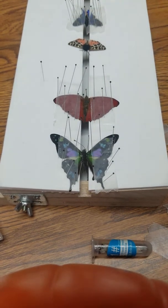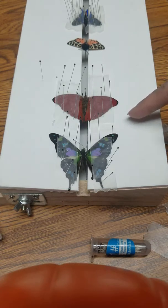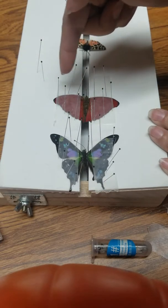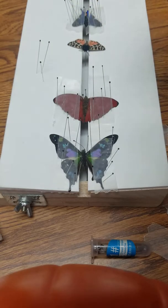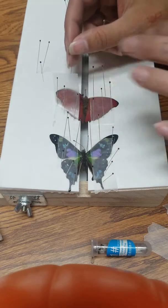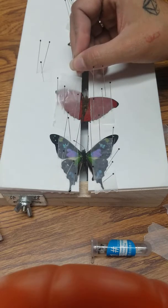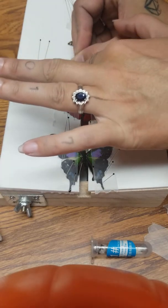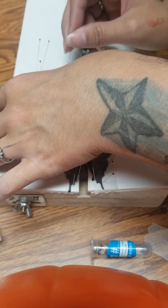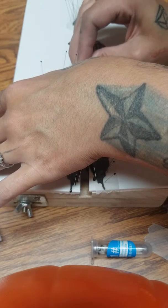As you can see, this butterfly's wings are up and really pretty, but this one's wings are kind of down. So what we're going to do is take the pins on the top by the top wing and take them off, then lift the wax paper up very gently and move the wing upward, then put the wax paper back down to keep the wing in place.